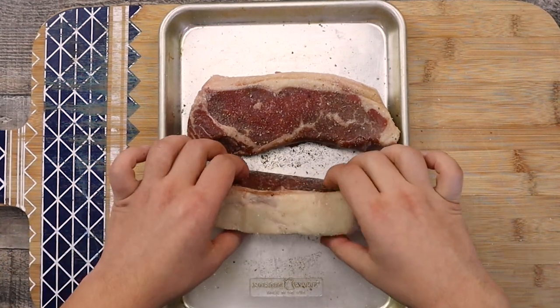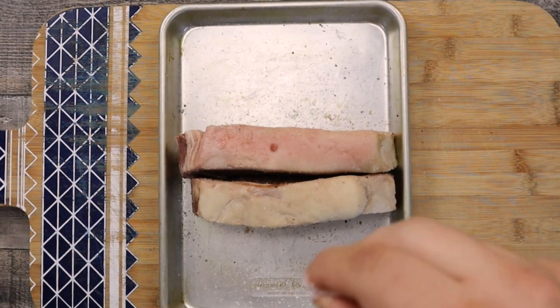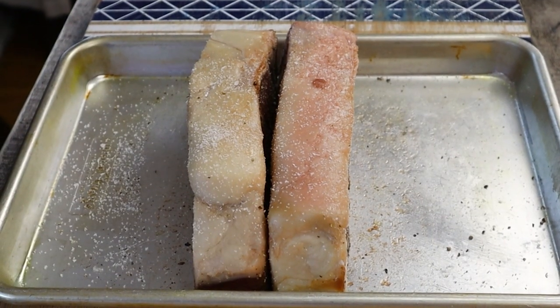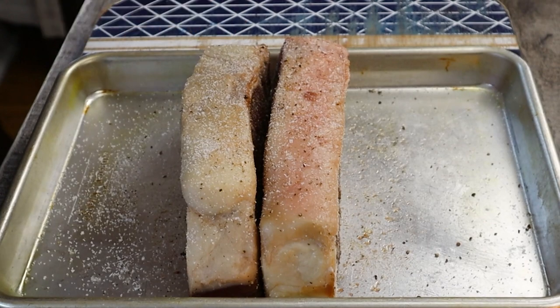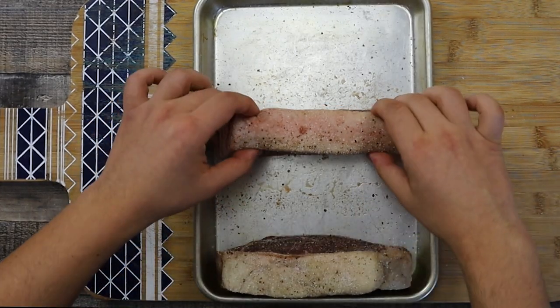Don't forget to season the top and the bottom as well. Collect all the seasonings from the pan by rubbing the steak over it.